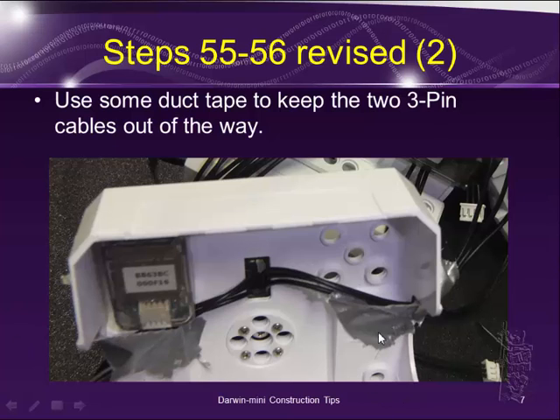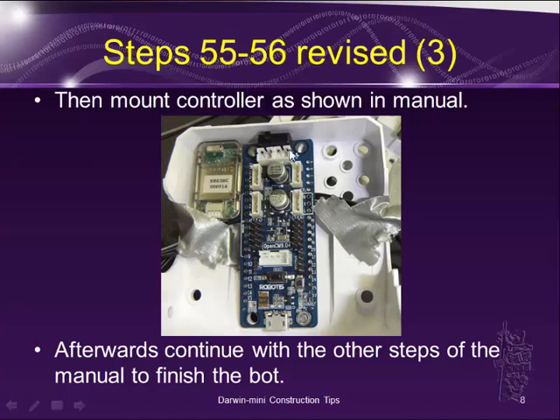Simply use tape to hold it there. Then I can mount the controller as shown in the manual. The tape will be removed, and then you plug the 3-pin cable into the Dynamics cell connector on the port. After that, just continue with the other steps of the manual to finish the bot.